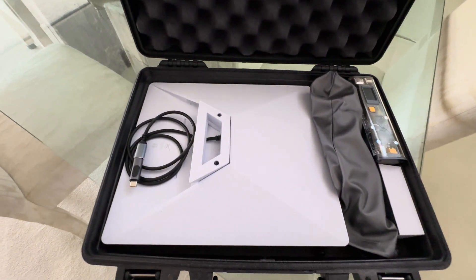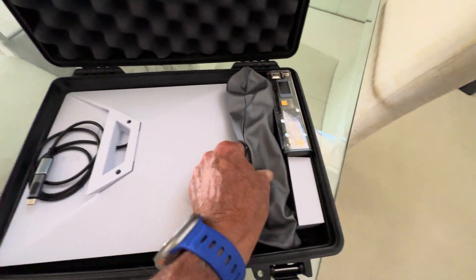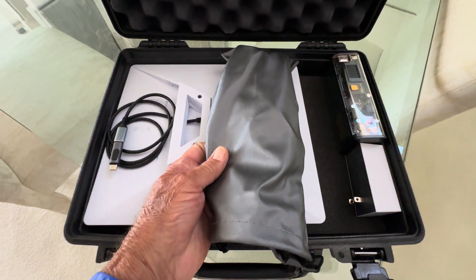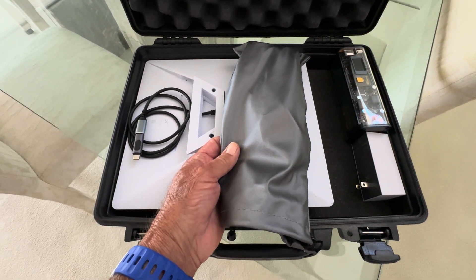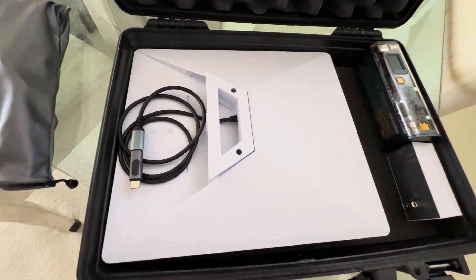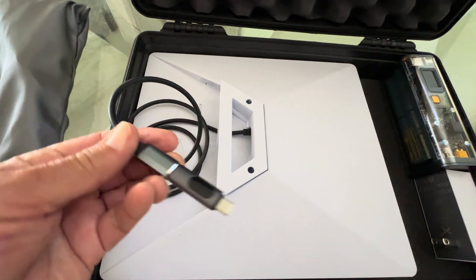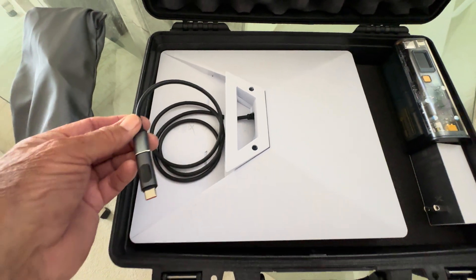We've got the Starlink Mini dish. I have a bag full of DC wires, which will connect to either cigarette lighter, USB-C, or any DC, because the dish is DC powered. This DC wire just connects direct into a USB — that's all it needs.